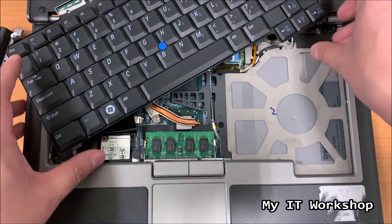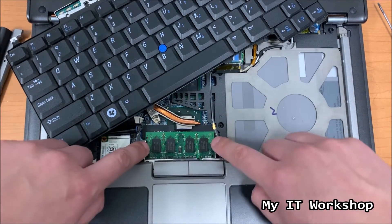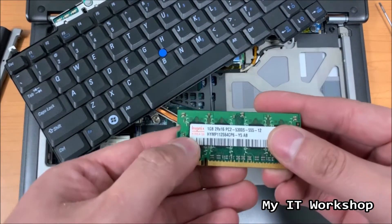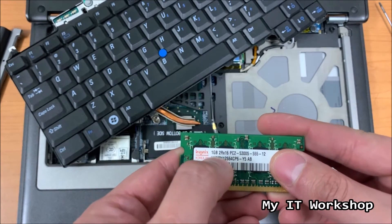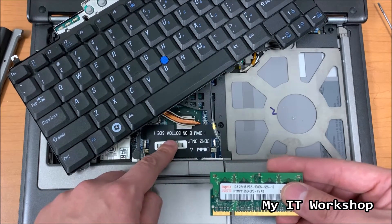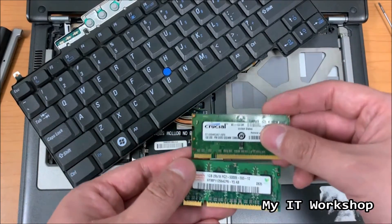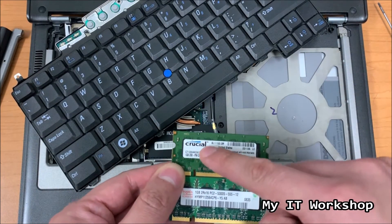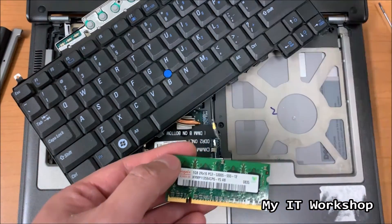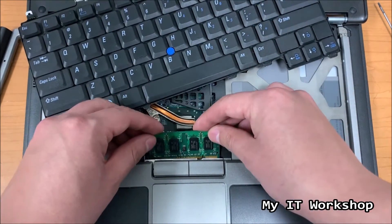And here's where we see the hidden RAM module socket. I'm going to take it out - this one is one gigabyte as well, but the brand is different than the one I showed you earlier. Both are DDR2 so they are compatible. This computer came with two physical RAM modules - only the brand might be different.